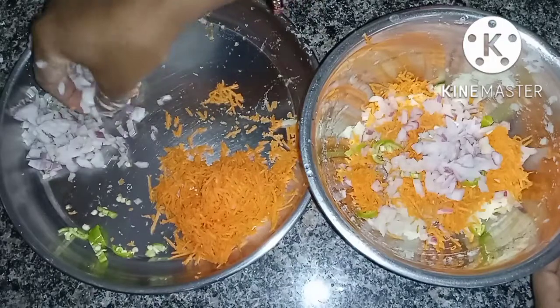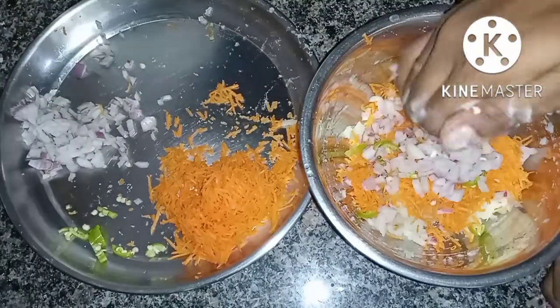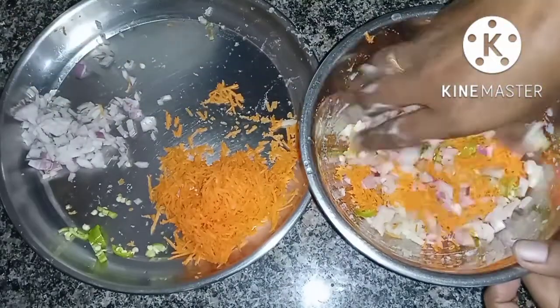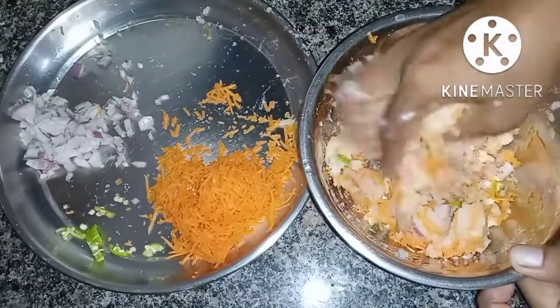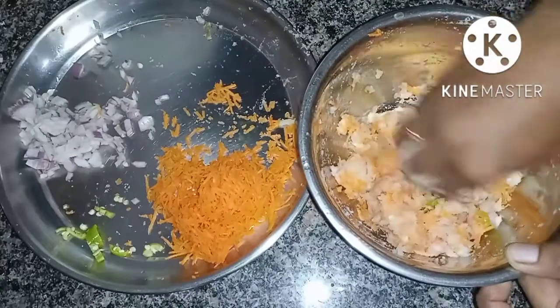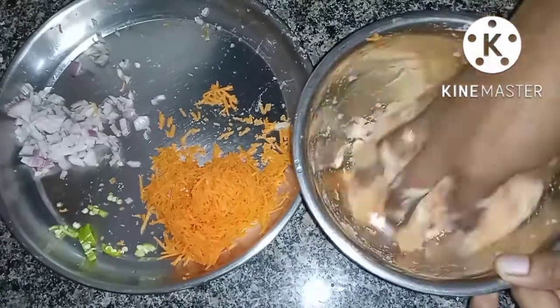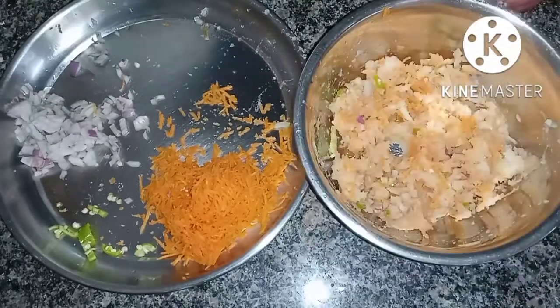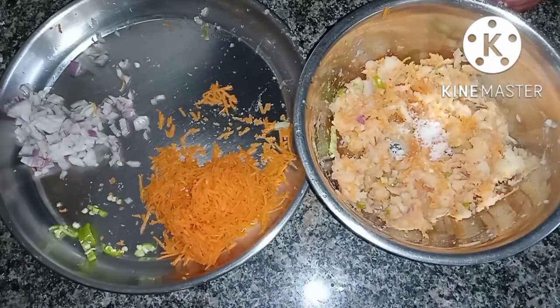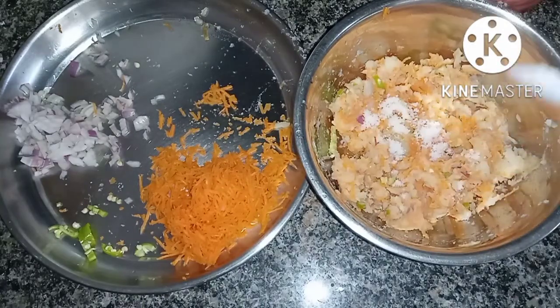Now I am going to mash it with onions. I will cook a lot of onions. The spicy chicken is a bit spicy, I will cook it.